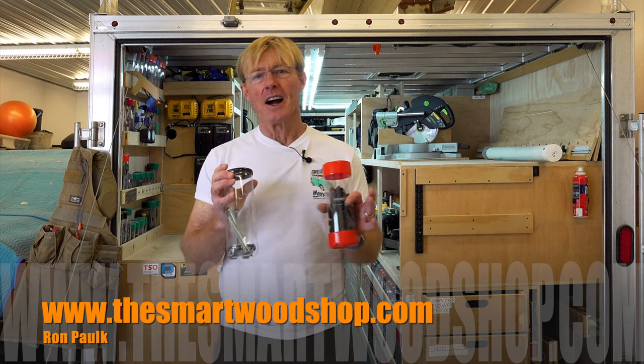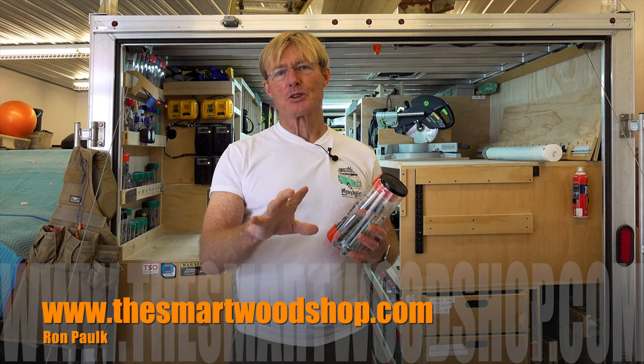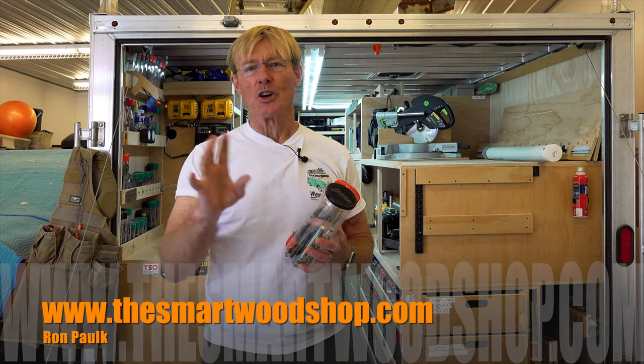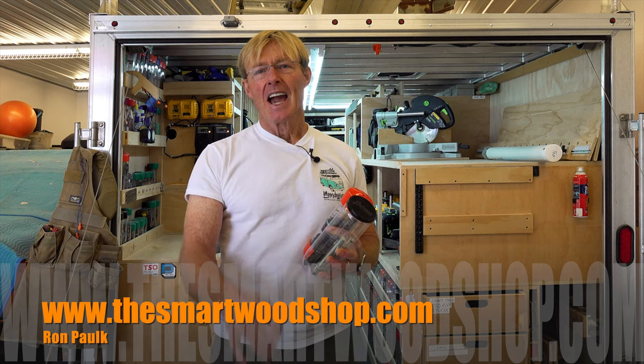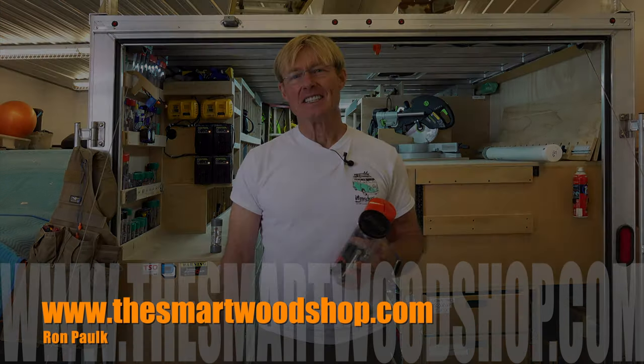If you enjoy these tips and find them helpful, be sure to give me a thumbs up and subscribe. And remember, when you subscribe, you've got to ring that bell — that's the only way YouTube will let you know when I put up a new video. Thanks for dropping into the Smart Woodshop. Stay safe and have a great day.